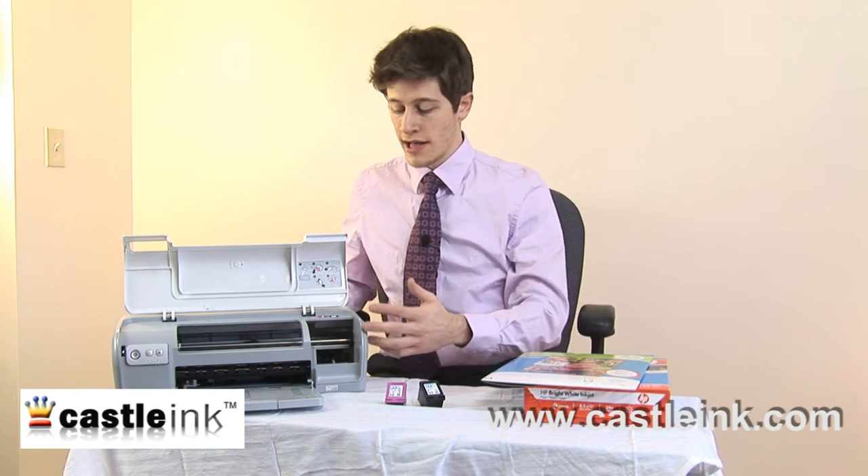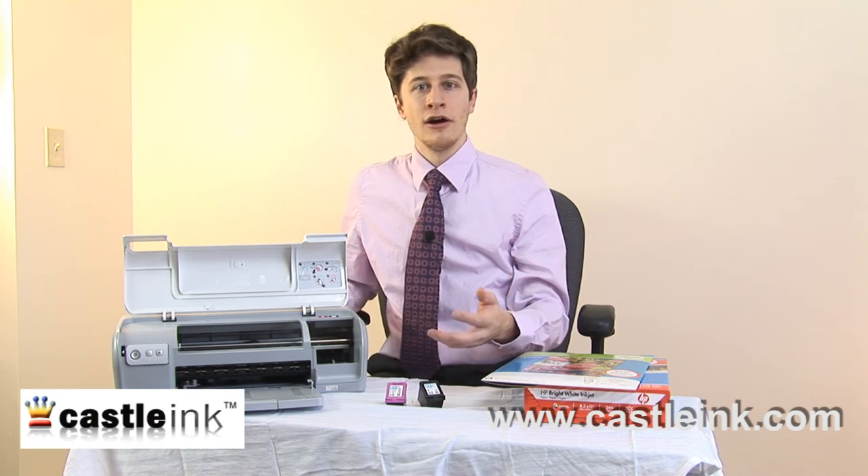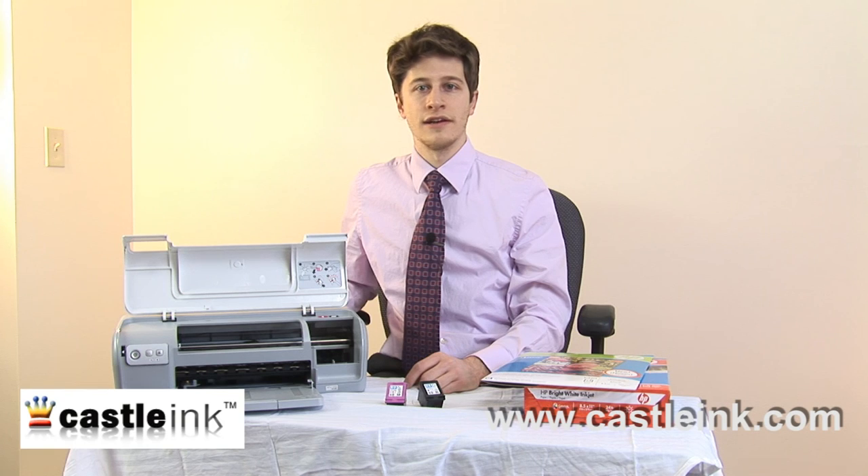So the power supply, the head, the cartridges and the rollers, and of course the paper — all important parts of your basic inkjet printer.